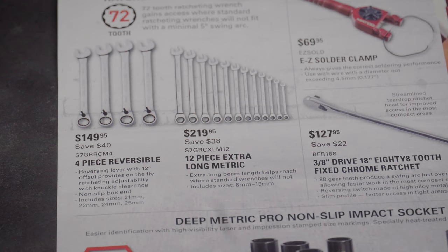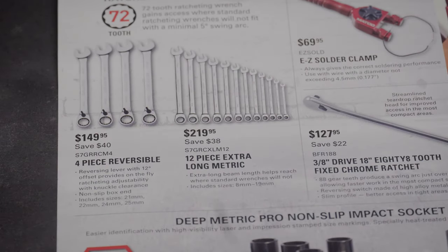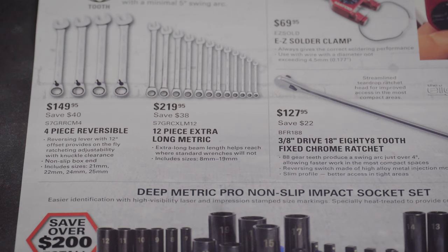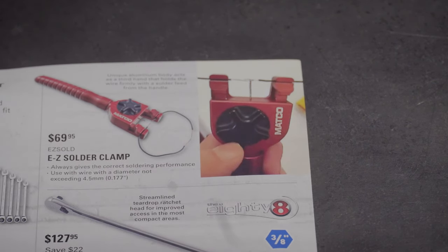I actually considered purchasing these four jumbo reversible ratcheting wrenches for $149.95 — that's a pretty good price. They're 21, 22, 24, and 25 millimeters. I need bigger wrenches a lot for what I do. Then we've got a 12-piece extra-long metric ratcheting wrench set for $219.95. That works out to about $15 a piece, which seems worth it. I own Snap-on and Matco wrenches, and I'll own some Mac Tools wrenches eventually too.